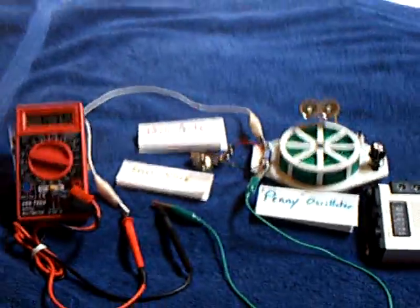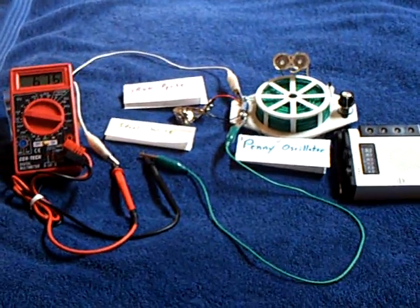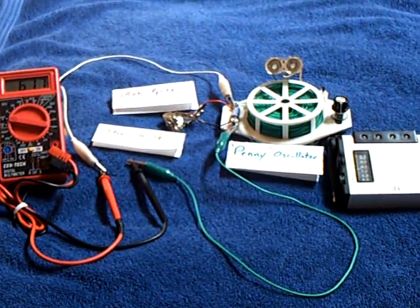Anyway, that's my little show for today. This was for John Badini and Fausto or Polingo on the Energetic Forum, and the other guys that are looking at iron pyrite in these crystal cells. Thanks for watching.